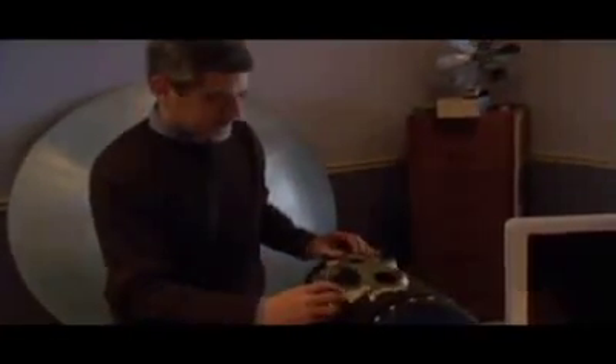Do I believe time travel is possible? Well, from what I know about it, if it is possible, it's probably very impractical. It would be great to get it to work, of course — it would not just be an object to look at, but something you could take a ride in. Part of my goal in building this machine is just expanding my knowledge of craftsmanship and working with materials I haven't worked with before.